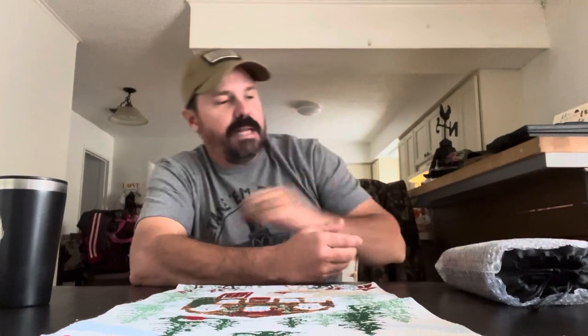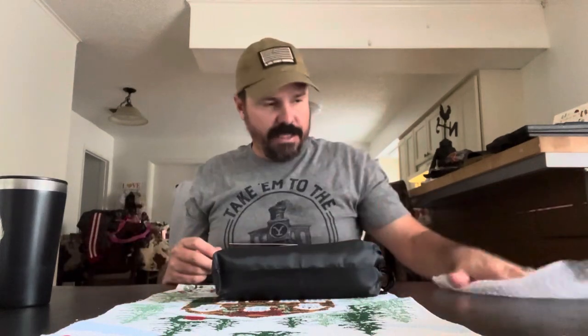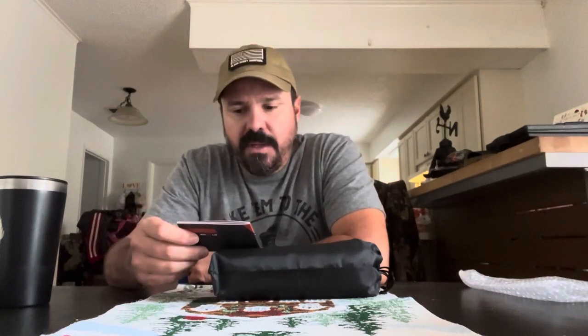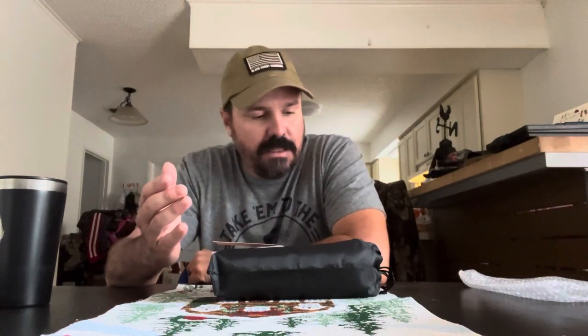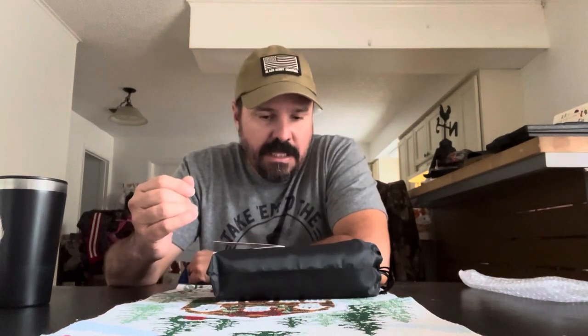I just wanted to show it and go through it — I really haven't opened it up yet. It's a survival kit, which I have tons of. I have a lot of Black Scout survival kits, the ones I always recommend, and kits from other companies. But it's always good to have plenty of survival kits in different bags, packs, and vehicles, because you never know when an emergency, disaster, or SHTF situation comes up.